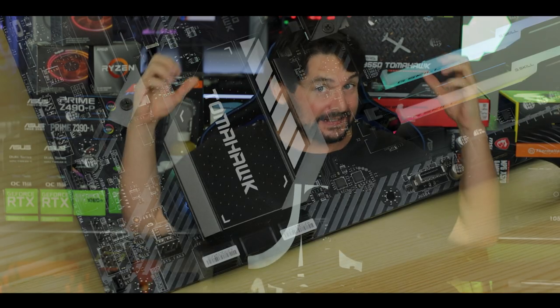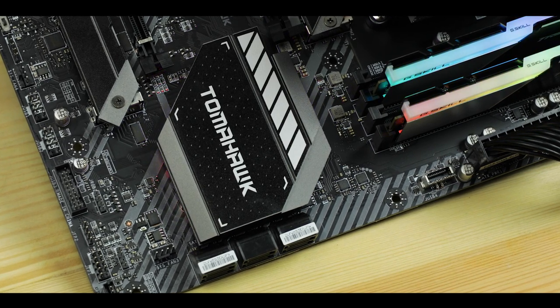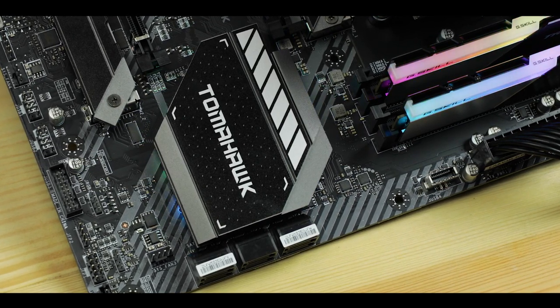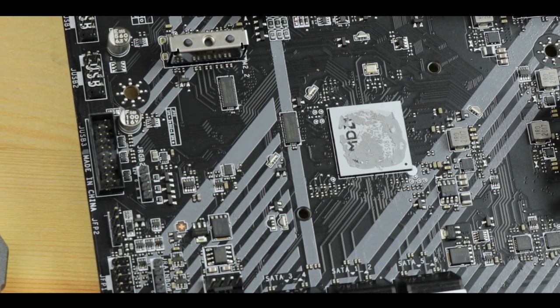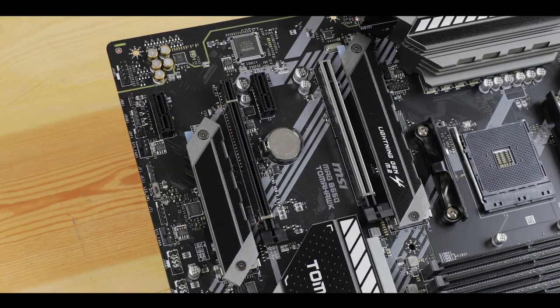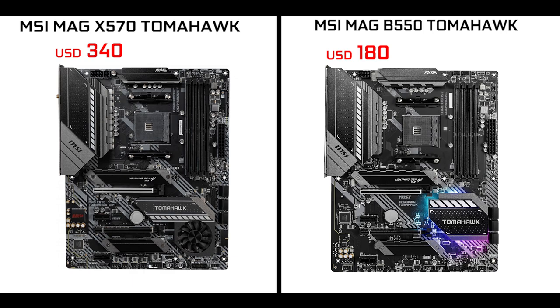MSI's MAG line is all about budget gaming and the Tomahawk is its star. It's meant to bring the best possible gaming-centric performance at a market bottom dollar. The B550 chipset is definitely a challenge for MSI — it introduces PCIe 4.0, which requires unavoidable cost increases, and yet this board comes in at only $180.